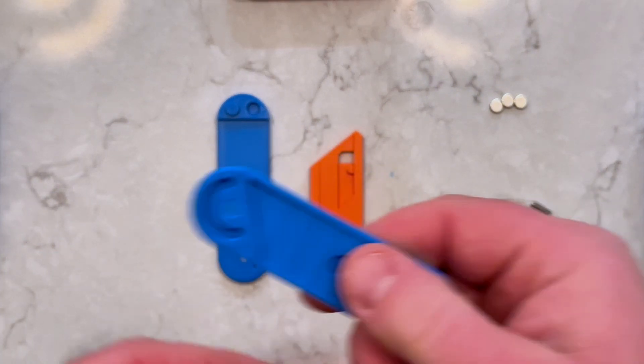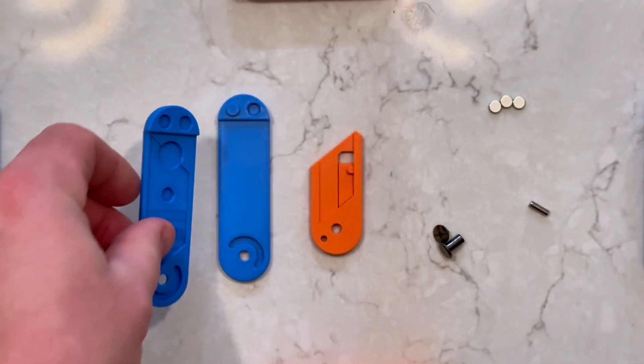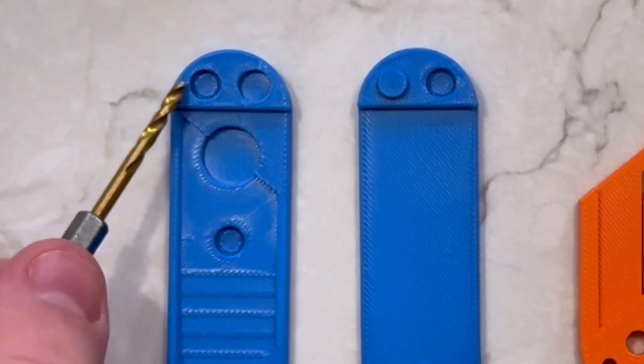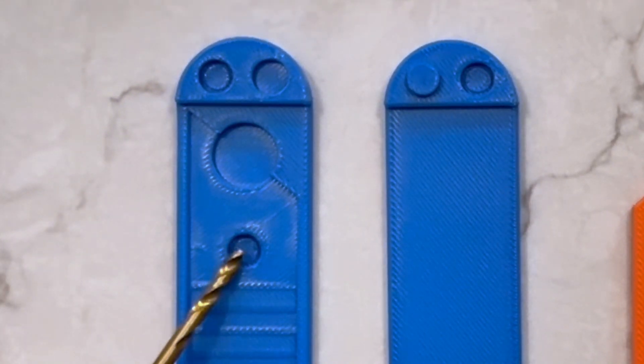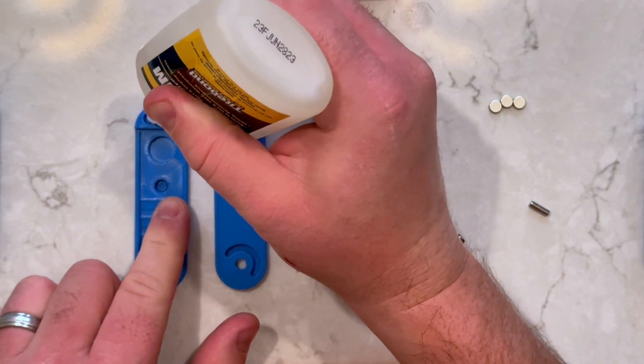The first step, which I didn't show, is to remove the supports that print inside the pivot recess. Next, let's glue in the magnets using super glue. The magnets will be placed in these three holes. You only need a small amount of glue to hold them in place. Make sure you don't add glue to the hole that accepts the locking knob.